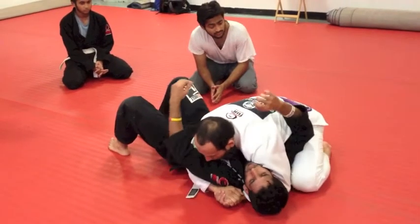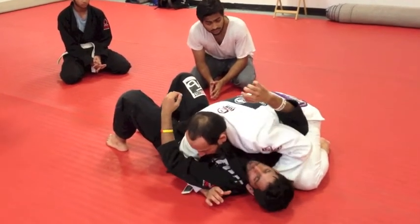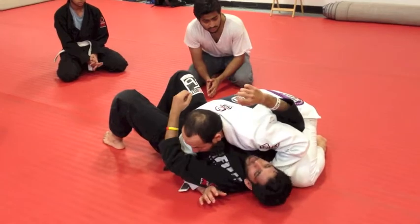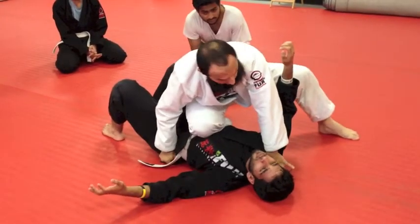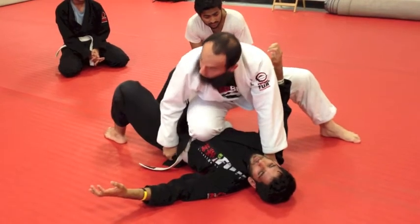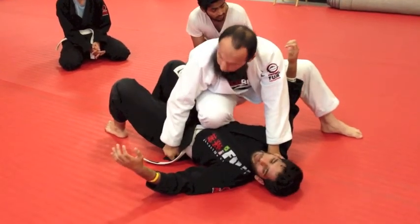Side control — back of the lapel, back of the collar, on the pants. Are you using your thumb? Yeah, thumb in all the time. Hold it in. Be nice — right now we're just practicing.